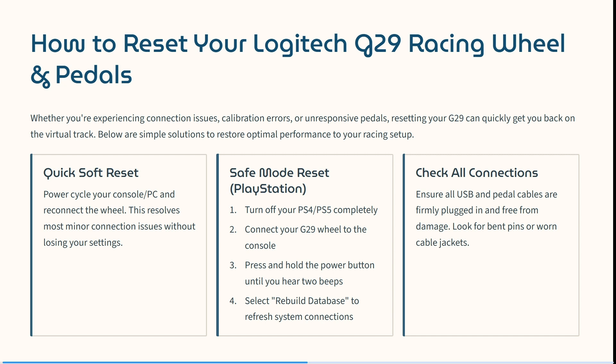Then you have the safe mode reset — this is for PlayStation only. Turn off your PlayStation 4 or 5 completely, connect the G29 wheel to the console, press and hold the power button until you hear two beeps, then select 'Rebuild Database' to refresh your system connections.